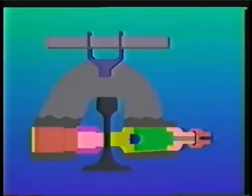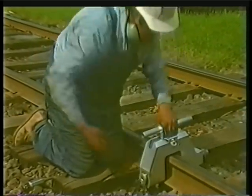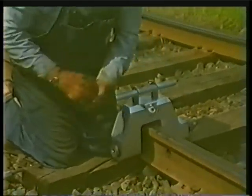A blank cartridge is inserted into the firing chamber and actuated by striking the firing pin. The piston and punch are then forced into the rail, effectively punching a clean, burr-free hole. The hole slug is then trapped inside the unit, allowing for easy removal.